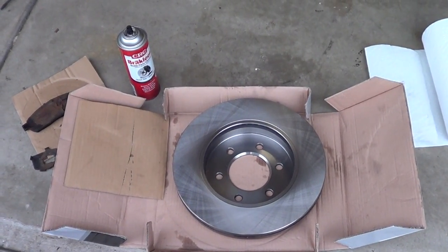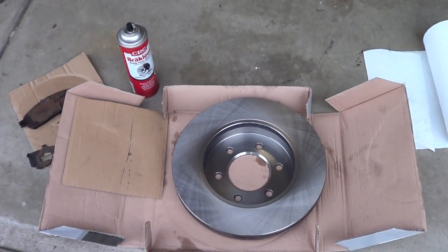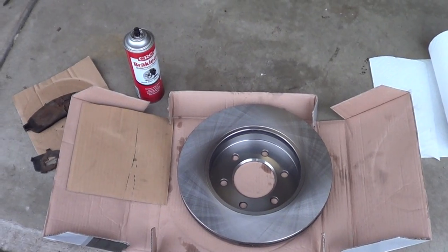This is the brake disc itself — the rotor. We're going to give it a good cleaning with brake cleaner because they are covered with oil, so make sure you clean it before you put it on.